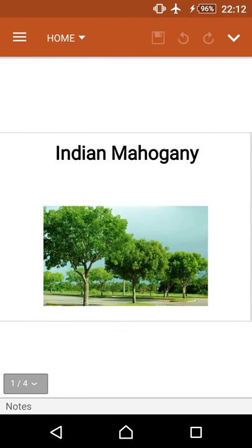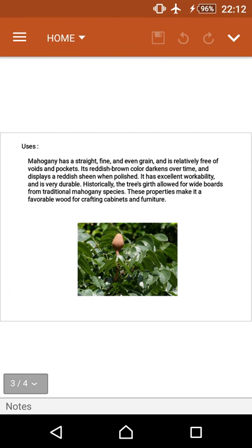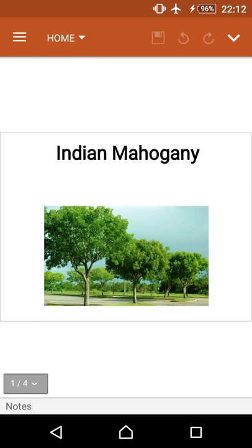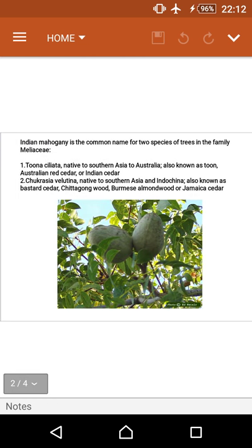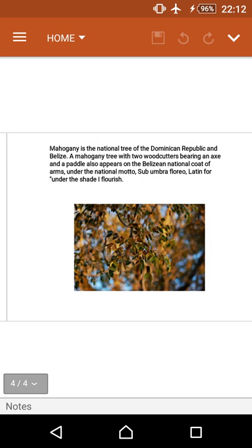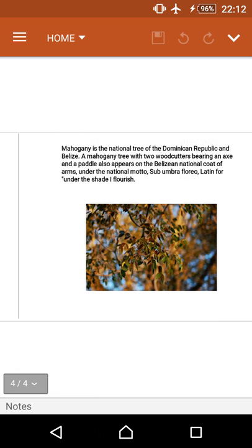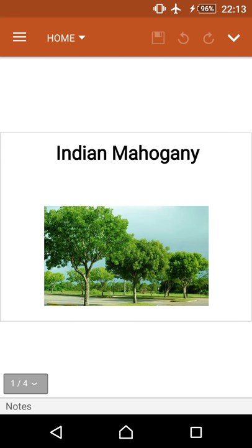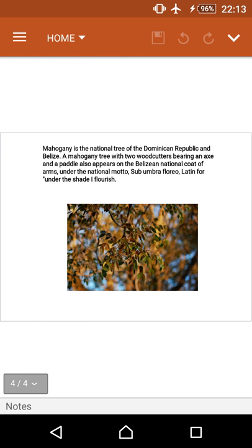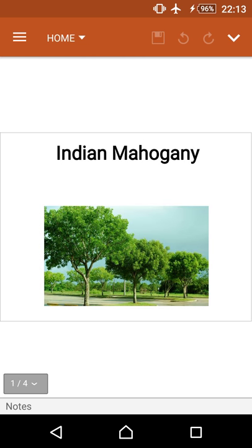Indian Mahogany is very useful for furniture and crafting cabinets and is very useful for people. It is of two types: the first is Toona ciliata and the second is Chukrasia velutina. This tree is the state tree of Manipur and the national tree of Belize and Dominican Republic. Thank you for watching.